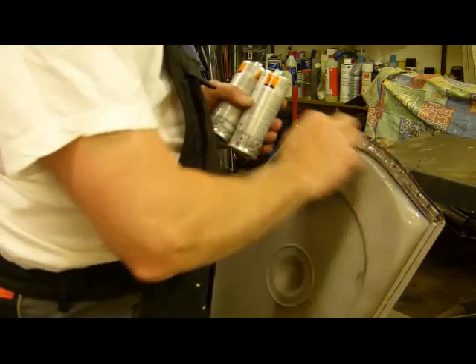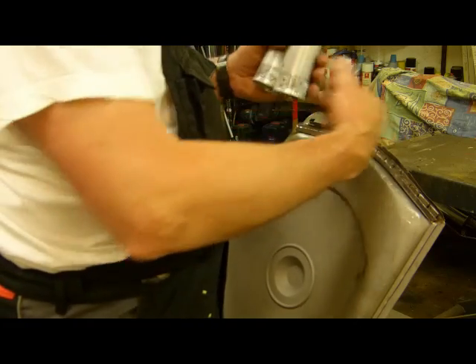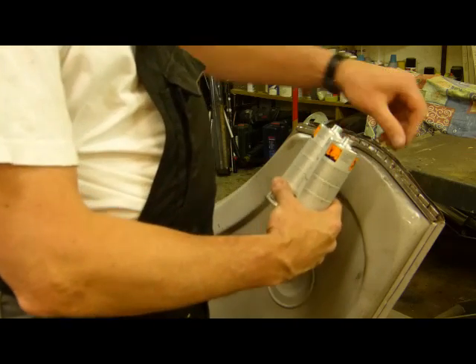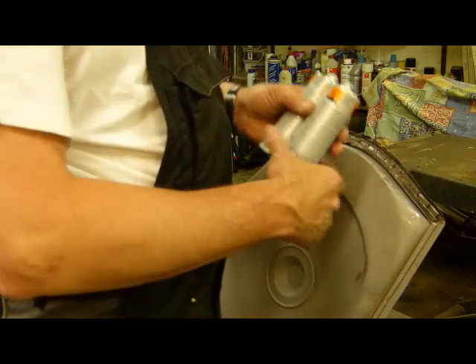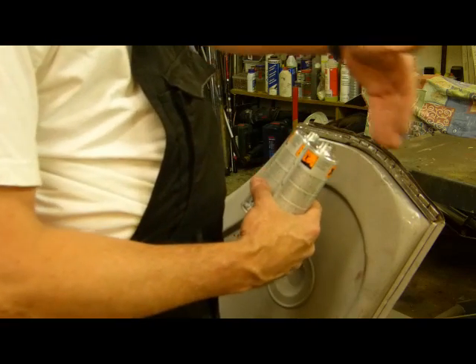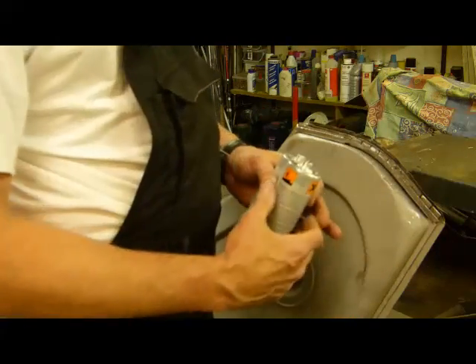Wir können damit dieses Blech ganz flächig verkleben. Das verhindert auch nochmal die Korrosion, weil die Bleche nicht aneinander liegen. Und wir haben die Möglichkeit, den austretenden Kleber hier in diesen Rillen als eine Art Spachtel nachher zu verschleifen, so dass die Rillen dann nachher geschlossen sind und wir eine geschlossene Fläche wieder haben.